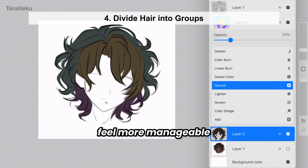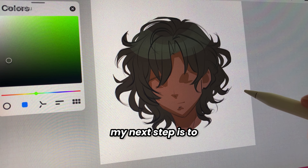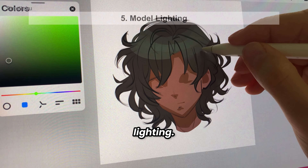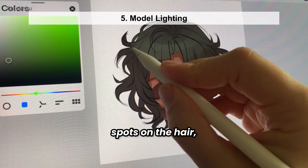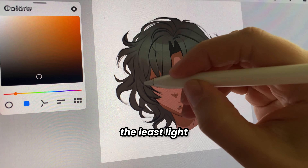This makes the process feel more manageable and organized. Since I usually skip line art, my next step is to jump right into modeling the lighting. I start by adding some cool light spots on the hair, then focus on the darkest areas where the least light hits.